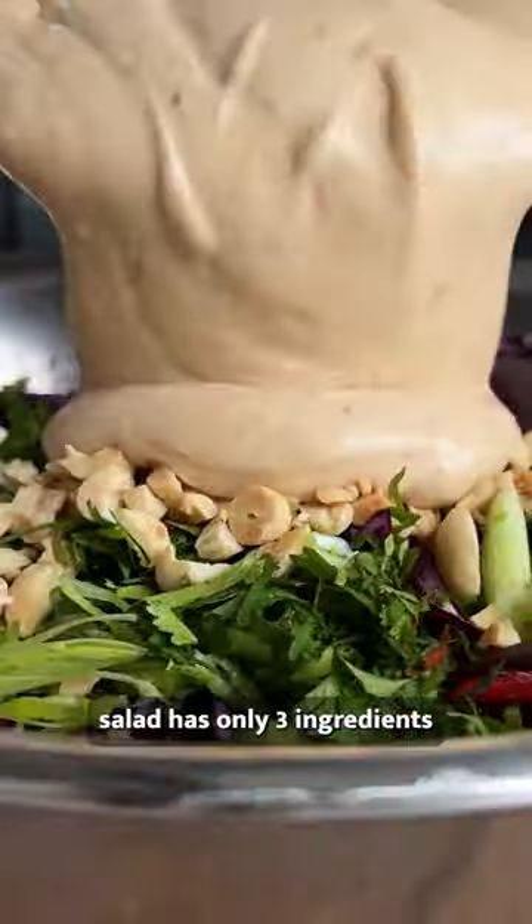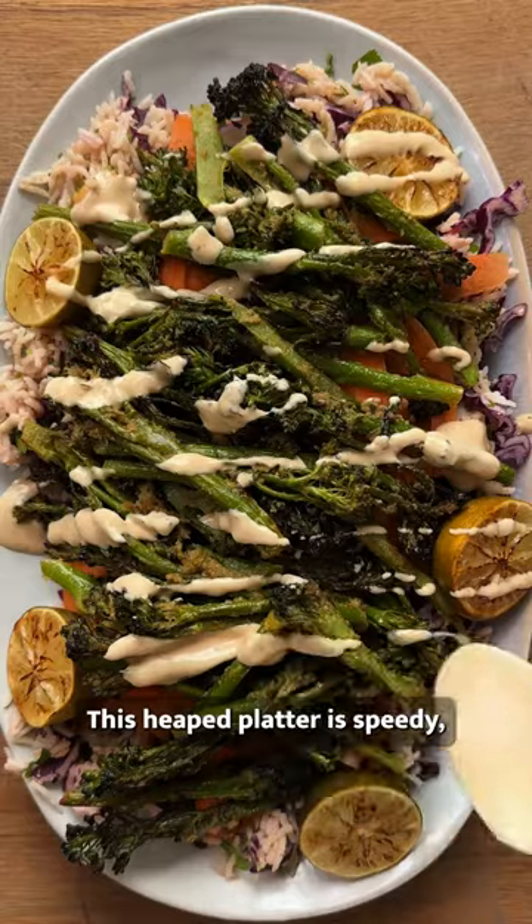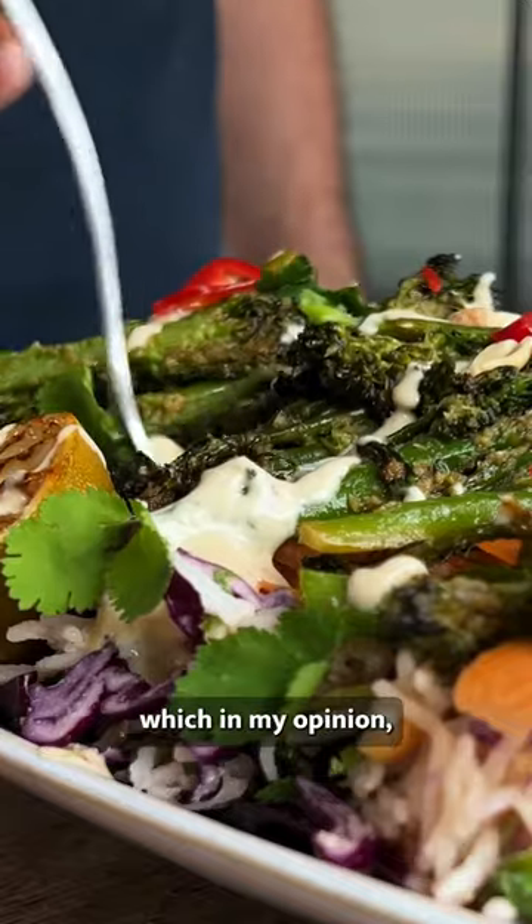The dressing in this fragrant rice salad has only three ingredients and it's supremely creamy. This heaped platter is speedy, fresh and peanutty, which in my opinion is what you want for a summer salad.